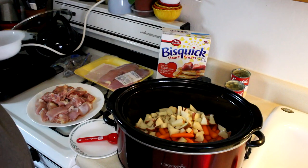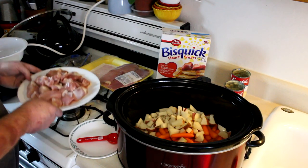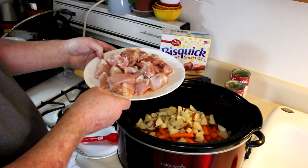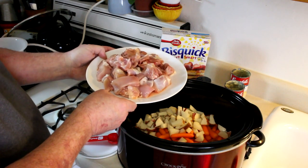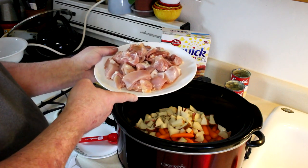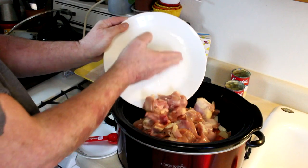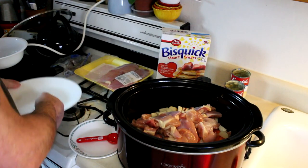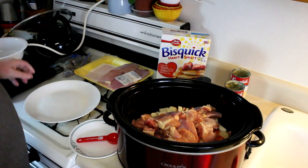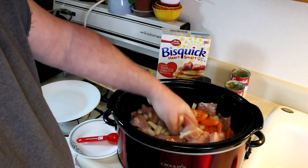I cut up three red potatoes — I left the peelings on because I like them and it's easier that way. And this is four boneless skinless chicken thighs, about a pound and a half to a pound and three quarters of chicken. If you prefer, you could use chicken breasts instead. I'll go ahead and get this all mixed up good.